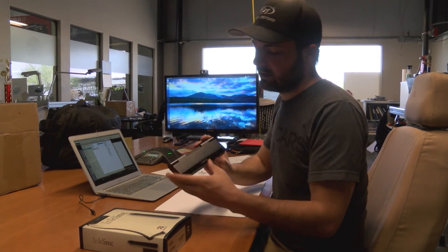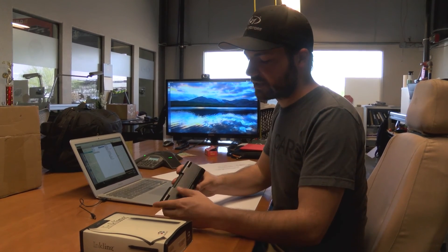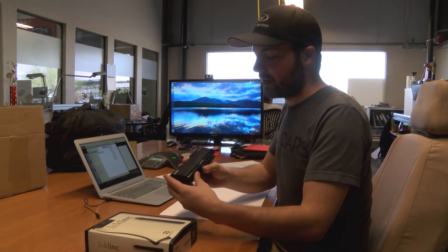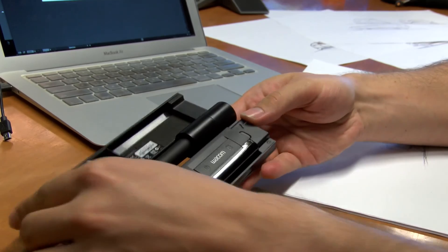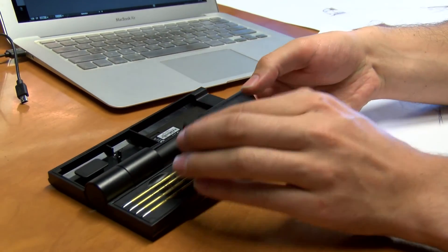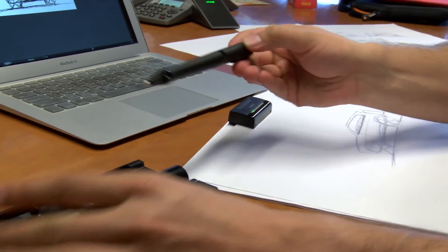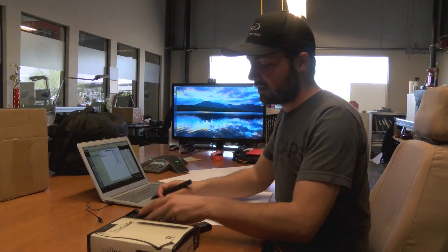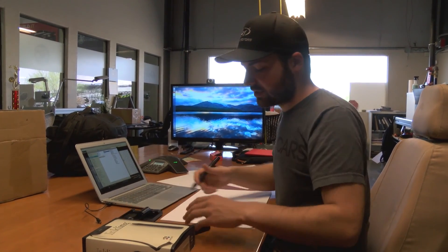So what is the Inkling? The Inkling is basically a pen that digitizes sketches made on paper. You have this little case, and inside the case you have a receiver. You pop it out, and you also have a pen with two gigabytes of memory and an eight-hour battery life. You also have some extra cartridges.